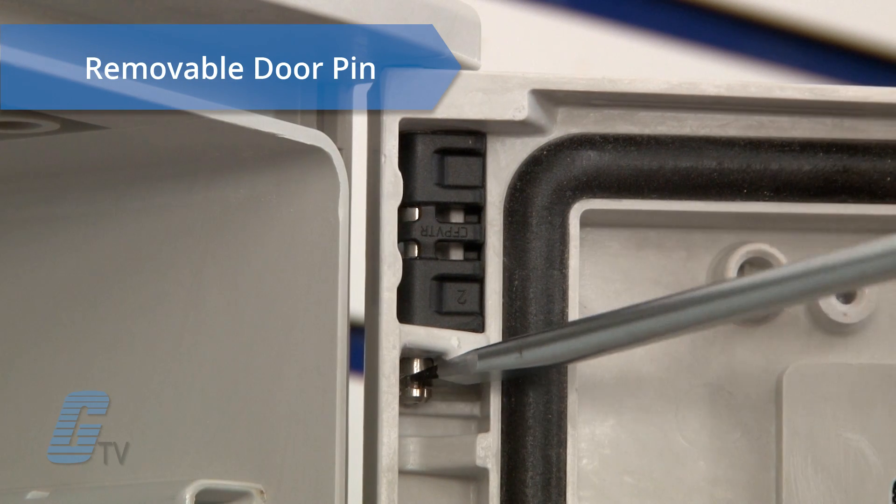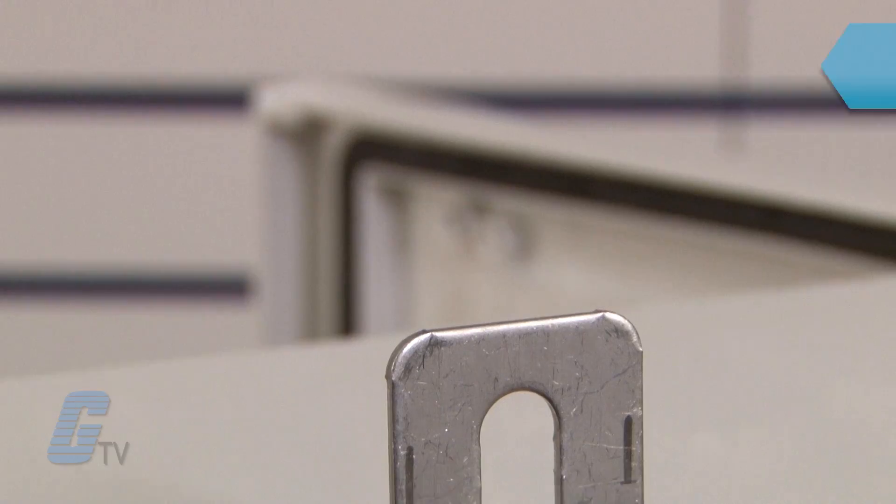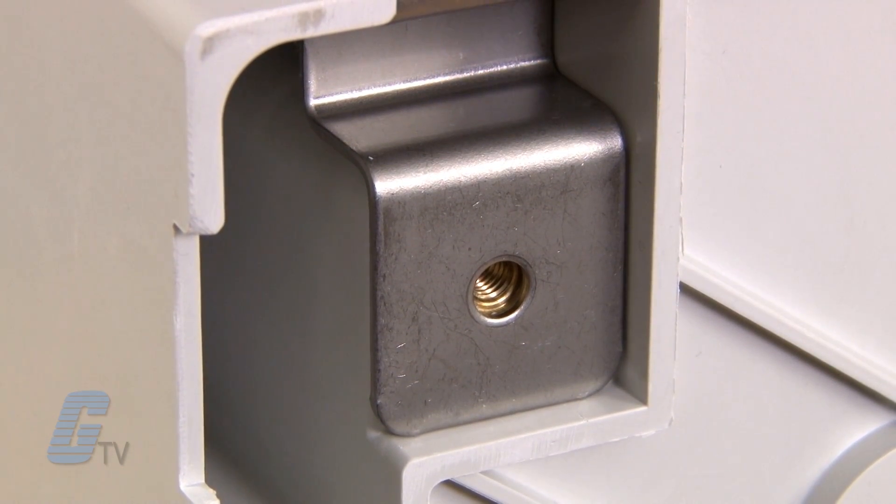Its removable door pin feature allows for either left or right hinging in the field, and a threaded inset on the back of the enclosure enables wall bracket mounting.